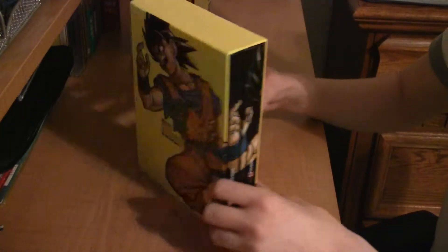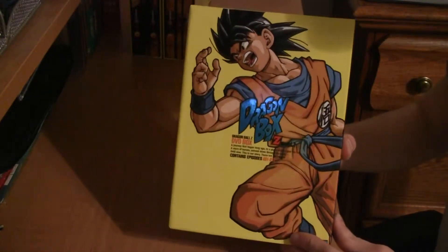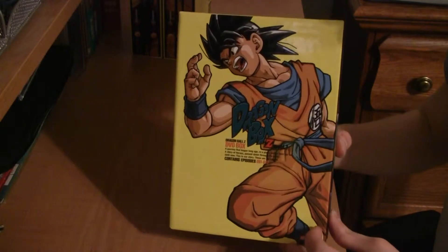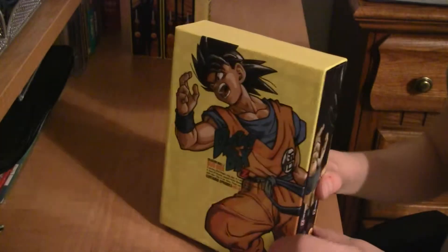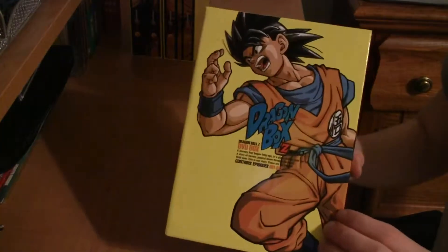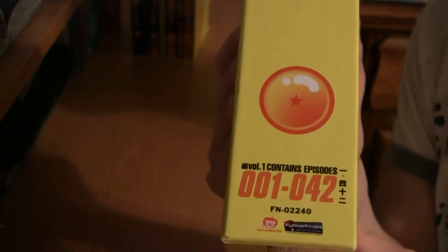The first box has Goku on the front — that's the Dragon Box right there. There's Goku on the front in his action pose; it is the same action pose that will be on the spine when it's completed. The binding has a one star Dragon Ball, episodes 1 through 42, and at the top it says Dragon Box Z, Volume 1.